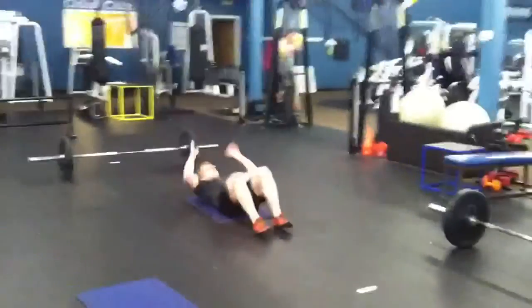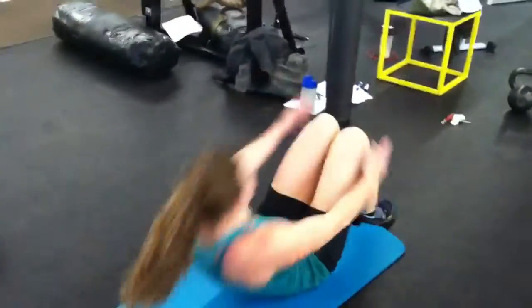Then we go to full sit-ups. There we go — it's the male version. Here's the female version.